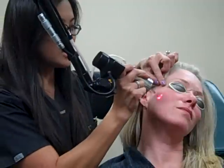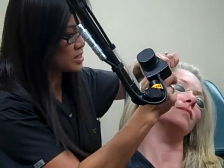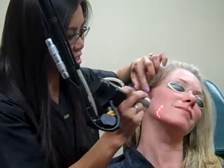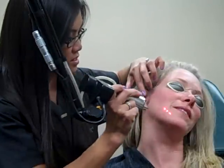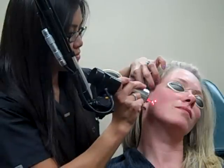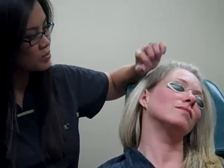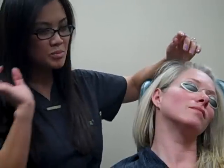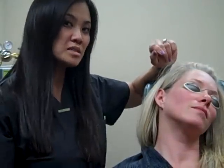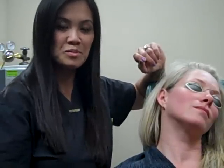Rejuvenation. You can do this at lunchtime — you don't have to worry about going back to work, you can go right back. Sometimes it shocks you a little bit, but it's not uncomfortable. It treats just 5% of the skin surface, really rejuvenating the skin over time. I would say it's good to do maybe 5 treatments spaced 2 weeks apart. Something you can do at lunchtime — it takes maybe 10 to 15 minutes.